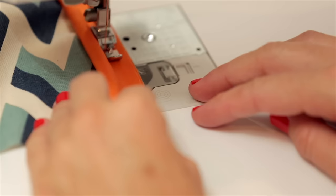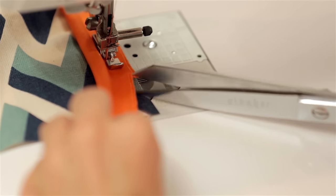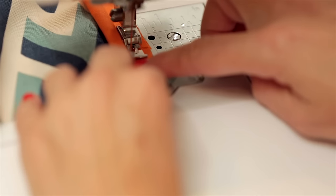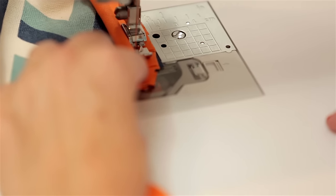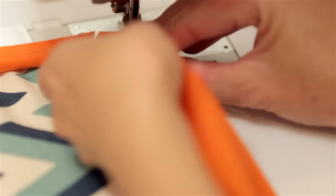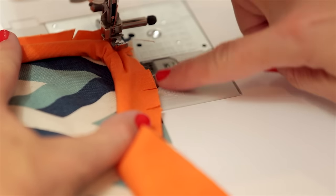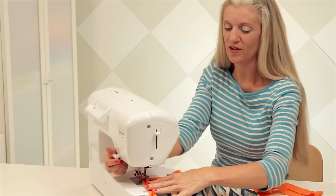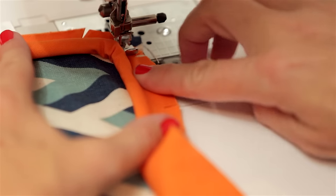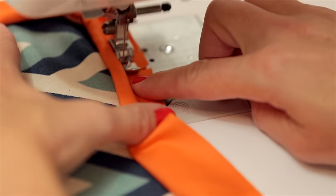As you approach the corner, stop about an inch or two and we're going to cut into the bias strip just a little bit. Make a few snips — this will give some ease to our corners so we can easily go around. Go down, then leave your needle down, pick up the presser foot, pivot, and turn your bias tape and cording. You can see that those little cuts are making it easier to go around that curve. Put your presser foot back down. Make sure that none of these little clippings are pushed underneath — you want them to be out. Continue sewing all the way down to the next corner. We'll clip again when we get to the next corner.